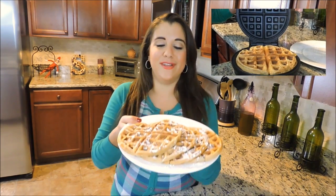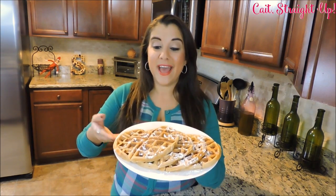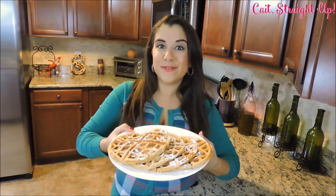You're going to keep on going waffle by waffle until you have a delicious plate of gingerbread cheesecake waffles. I just sprinkled on a little bit of powdered sugar and these are ready to be served — and they are absolutely delicious.